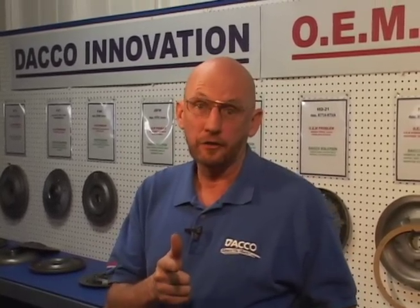We want our customers to know when they choose Deco, they're choosing the best.